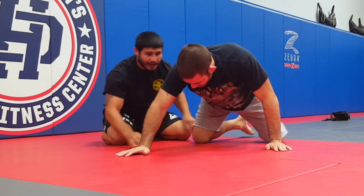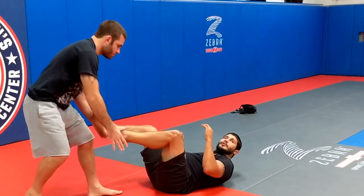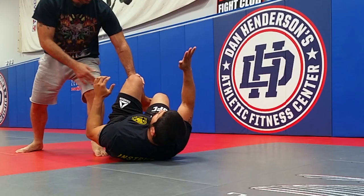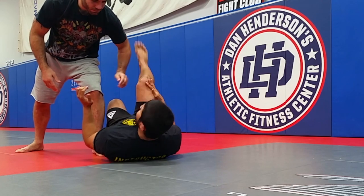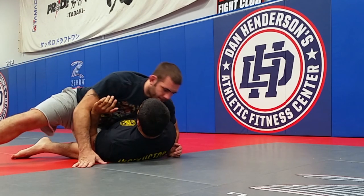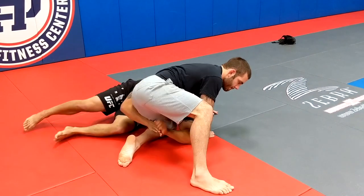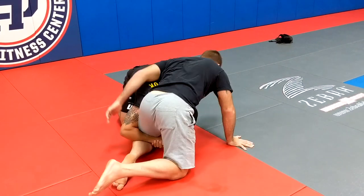So one more time, let's do that on this side. He throws the legs by, we're fighting. This arm stays connected here. As he takes side control, this arm is already here. I have the underhook. I elevate up, go back down to my single, escape the legs.